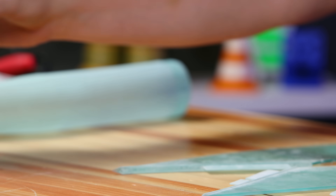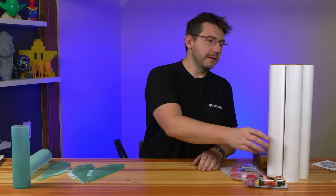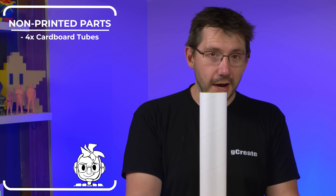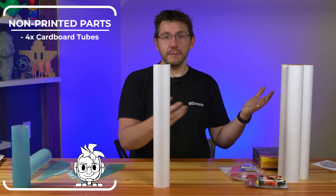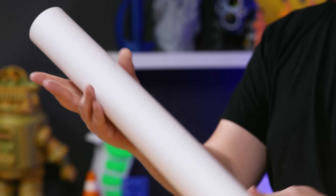Now the non-printed parts. This is a giant cardboard tube. I don't know the official name for it in rocketry, but this is the part that goes between the fin can and the nose cone up top. I have four of them just in case. If this was for toilet paper, that'd be a really big roll.